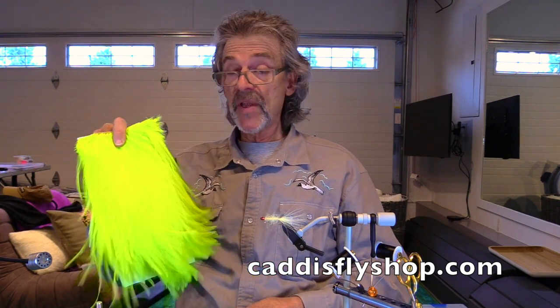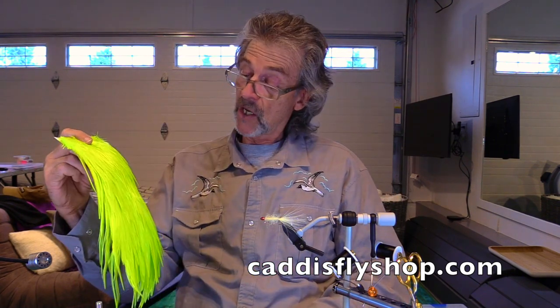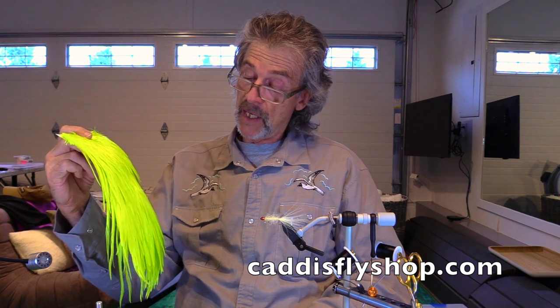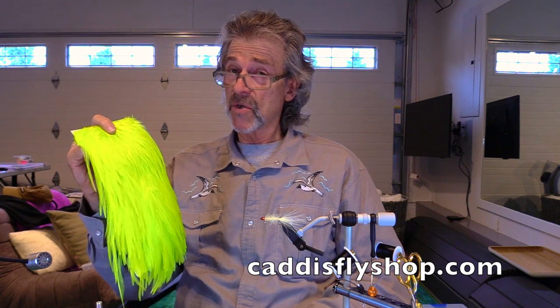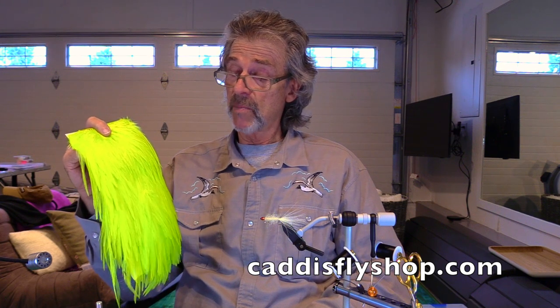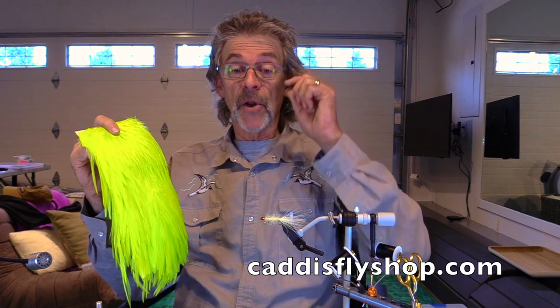I just want to let you know that these are available now and we've got a good supply of them and there's some great colors. I think striped bass — I think these colors are super for stripers and probably all kinds of species. Here you go, I'll leave it at that. Thank you.